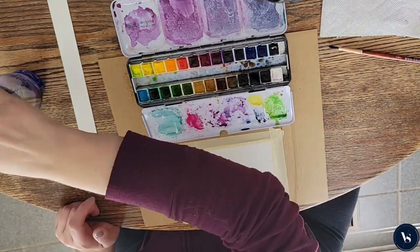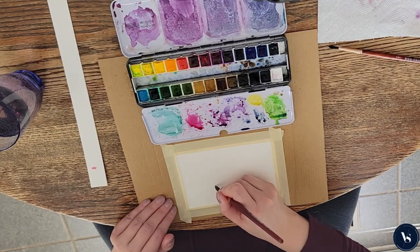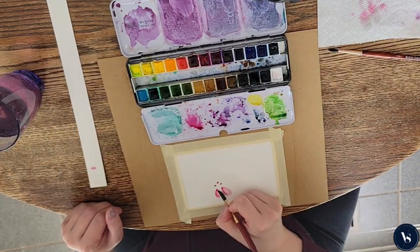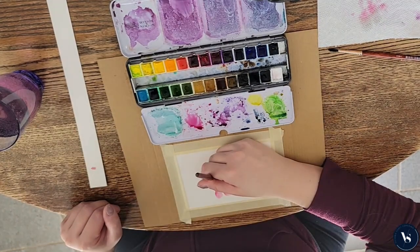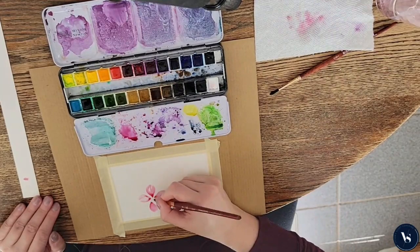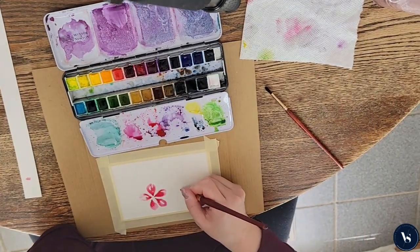Hey there, Victoria Scott here. Today I wanted to paint with you. I had this painting that I've been working on for a few weeks with this idea that it would be so cool to have this flower done and this really neat message for you all by the first day of spring. Well guess what? Spring snuck up on me.